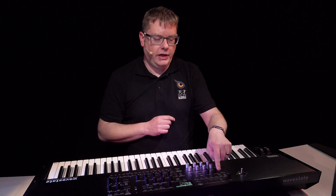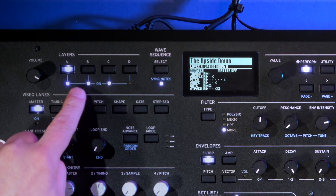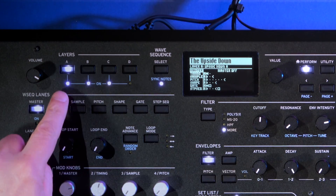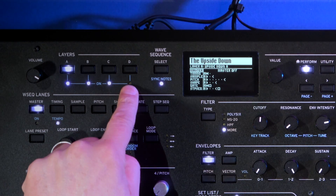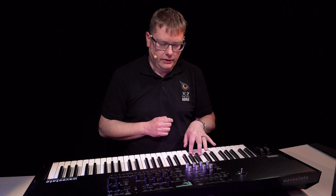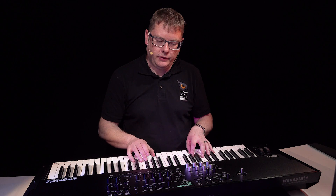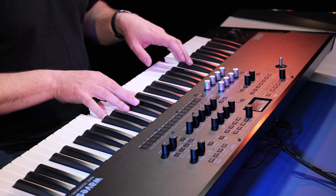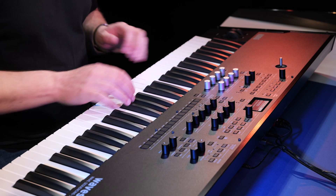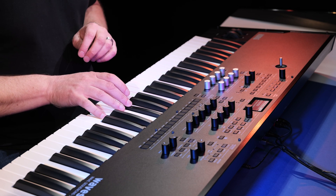Each sound is made up of up to four layers called A, B, C and D, and they're reflected here on the panel with lights. On this particular sound, we've got layers A, B and C active and D isn't active. So we're hearing A as one of the wave sequences, B is another one, and C is that nice pad sound. If we want to turn them on and off, we can just double tap them.